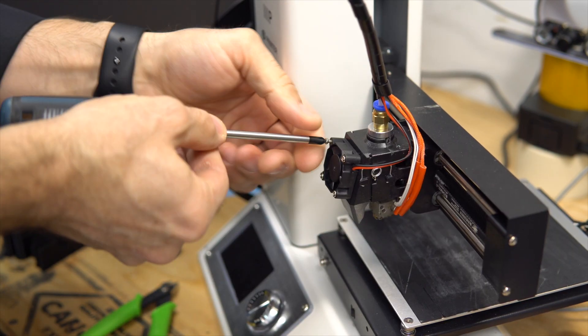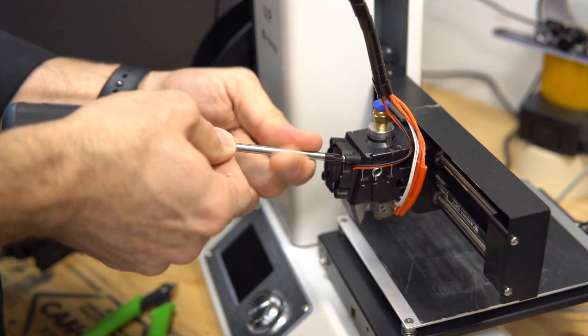Turn off the printer, cut the little tie wrap — I think I've cut this tie wrap about 20 times! Let's take out the fan. There you go.